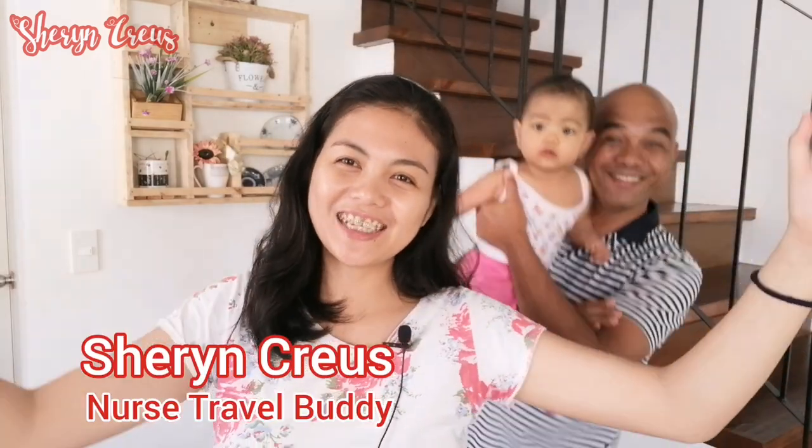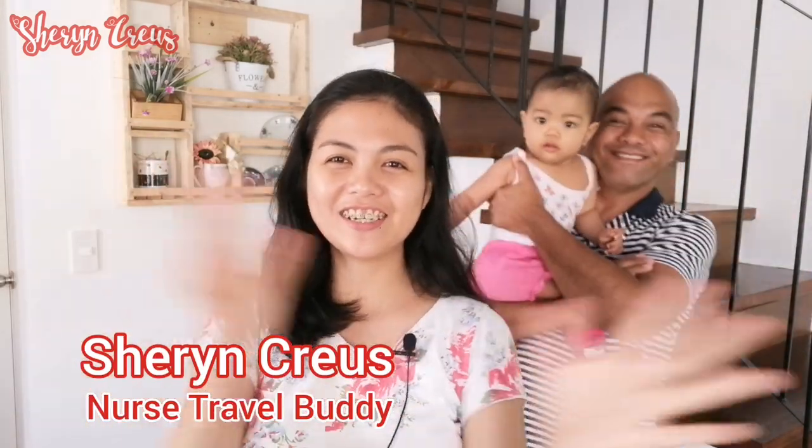Hi guys! Welcome to my vlog. It's me, Sherry and Kreyous, your nurse travel buddy.